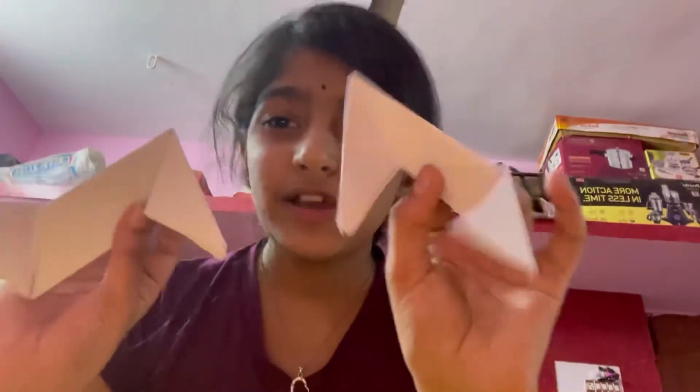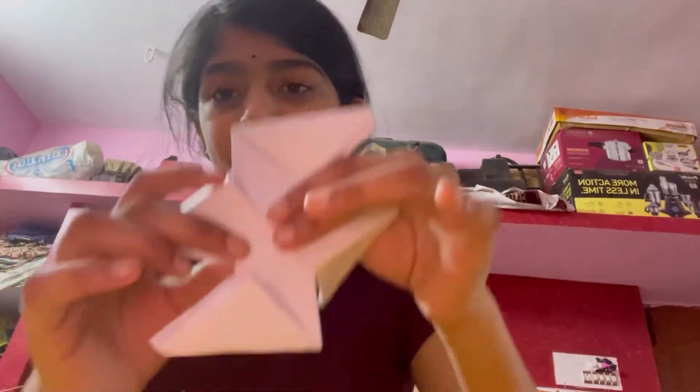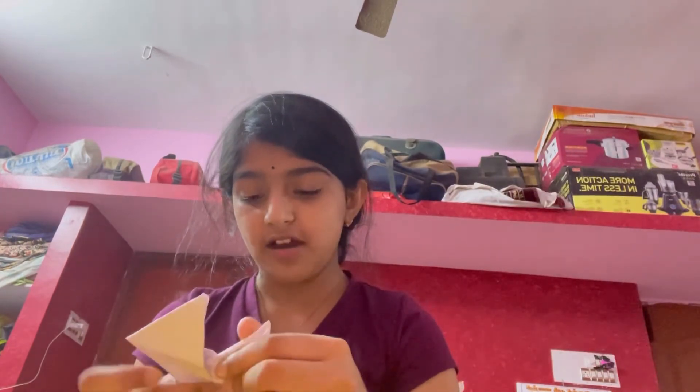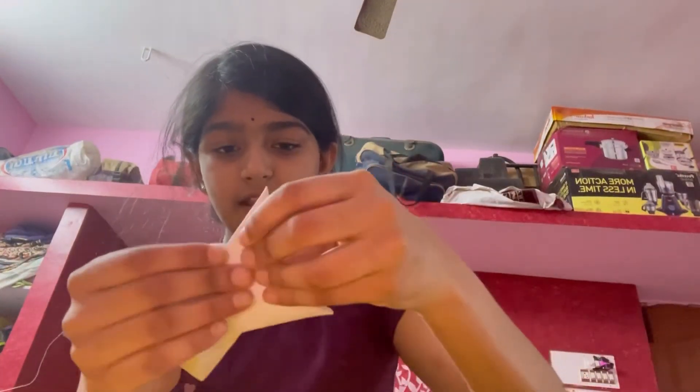Now you've got two weird shapes. On the flat side there's no line, so you're going to keep the part with the line on top. Now this is the trickiest part — you're going to take this triangle and put it through this hole. Then you're going to take this triangle and put it through this flap. You're going to do that with all the sides until they look like a star. On the back, take this triangle and put it through one of the flaps, and then also take this triangle and put it through another flap.